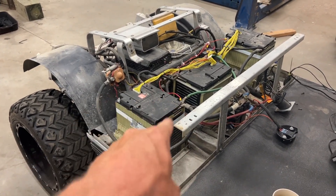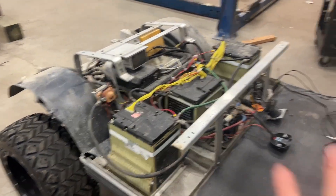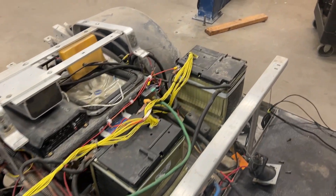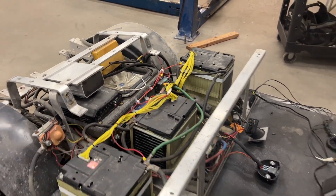So this module - what we call a module - by itself is 50.4 volts, so that will actually power the cart. I added two more, as you can see, and that was for endurance and power - to get my run time up.